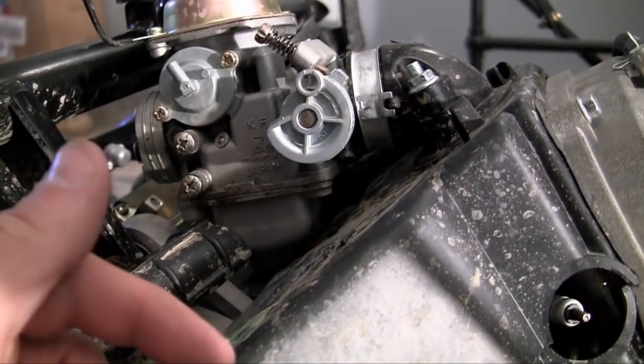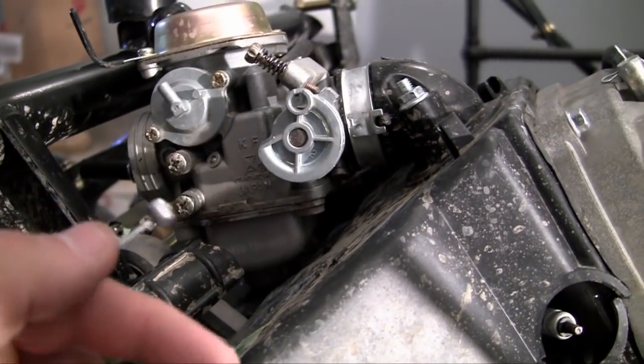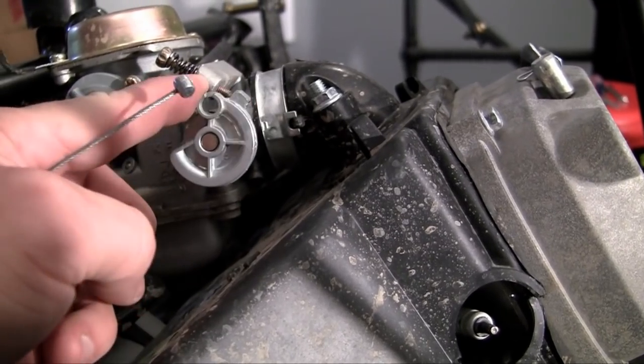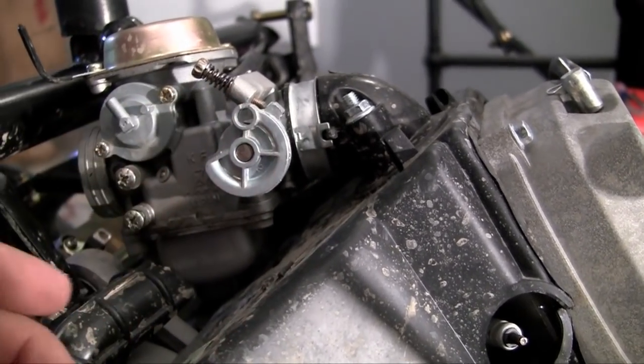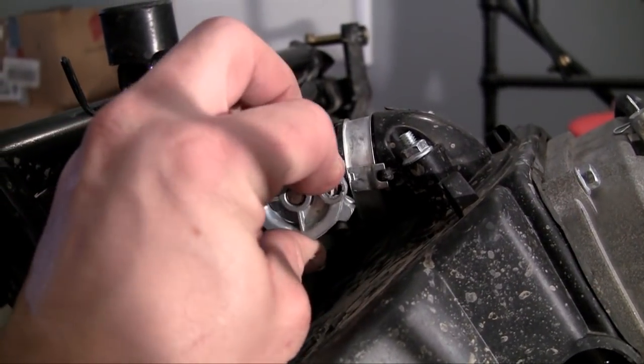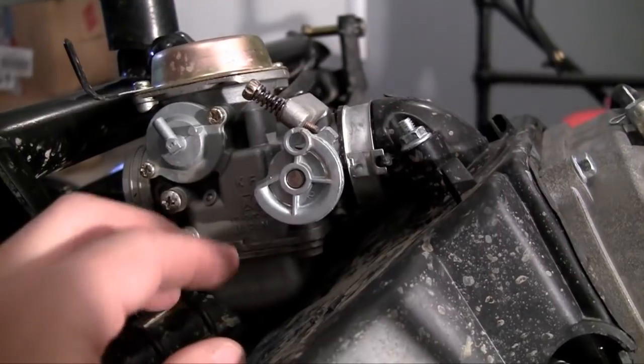Now this little nub on the end of it is going to be tied to your throttle on the carburetor, which is right here. So this is pretty much the door I was talking about. The more this throttle opens or twists, the more gas is going to be delivered to your engine.